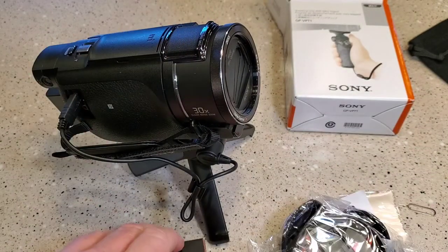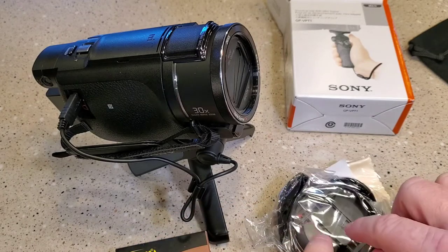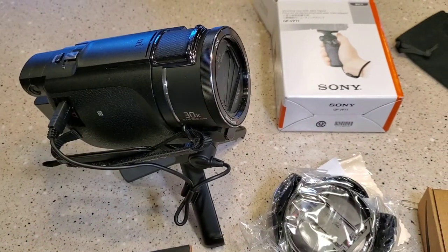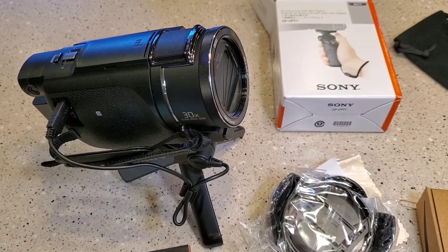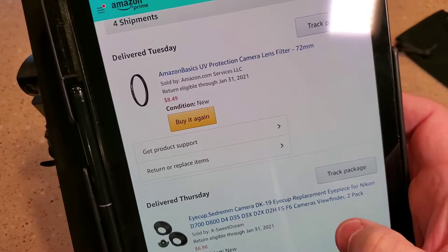So I bought — it takes three parts: a UV filter, this hood, and this adapter ring. And you can get them all off Amazon. There's the UV 72mm.